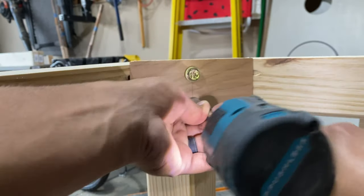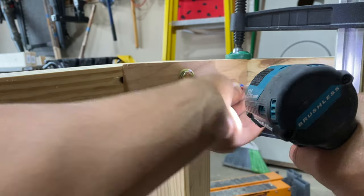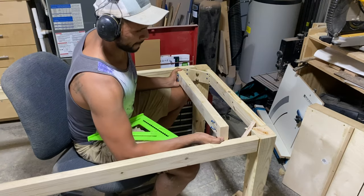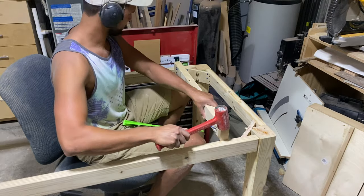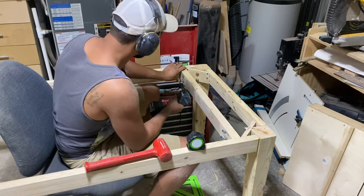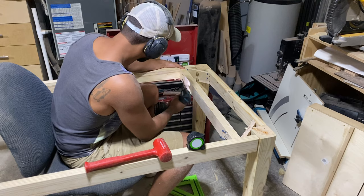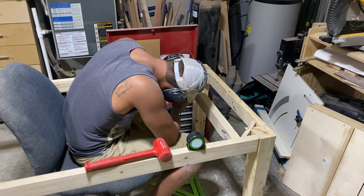I was honestly shocked at how much these little corner support pieces stiffened up the table. Before, when it was just the legs and the apron, it was a little shaky, but once I added these in it was rock solid. Next, I added some additional supports so our Trex decking tabletop had material to sit on. Since Trex is a composite wood, it does have some give and flex and needs to be supported about every 16 inches or so — you don't normally have to do this on a regular tabletop, but with Trex material it's a really good call.